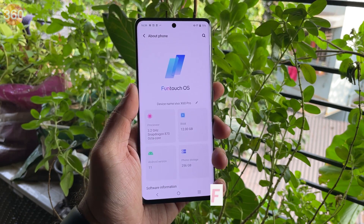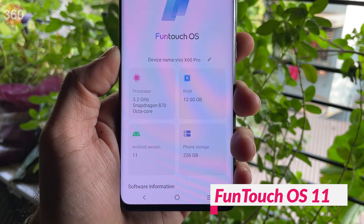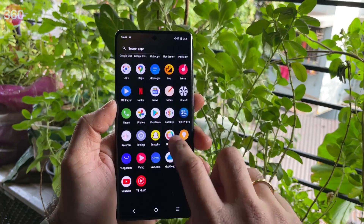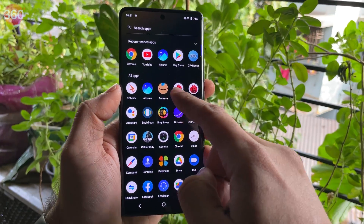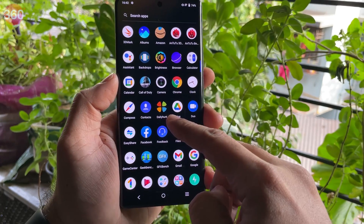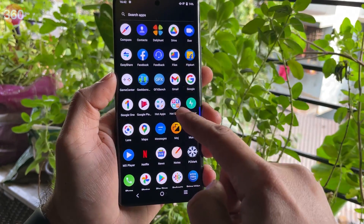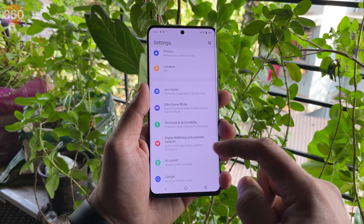All of this hardware runs FuntouchOS 11.1 based on Android 11. The UI has a few changes compared to stock Android but I found it very easy to use. There is a fair share of bloatware and app notifications, which I found a little annoying. Nevertheless, the Vivo X60 Pro delivered excellent performance without any lag or stutter — the UI felt smooth and responsive while scrolling through menus.